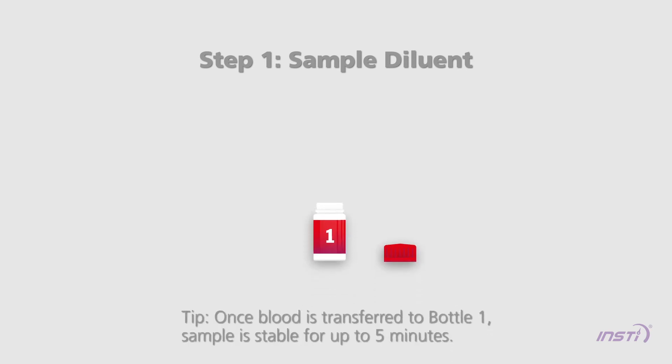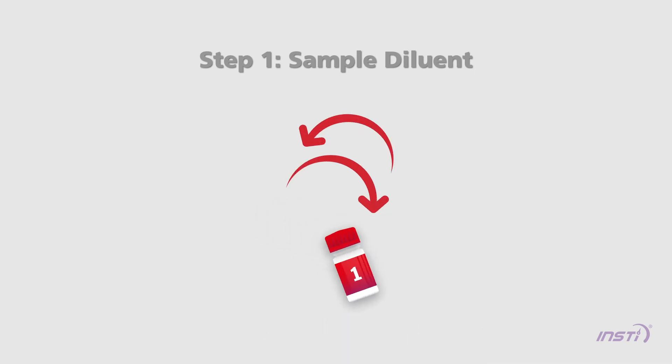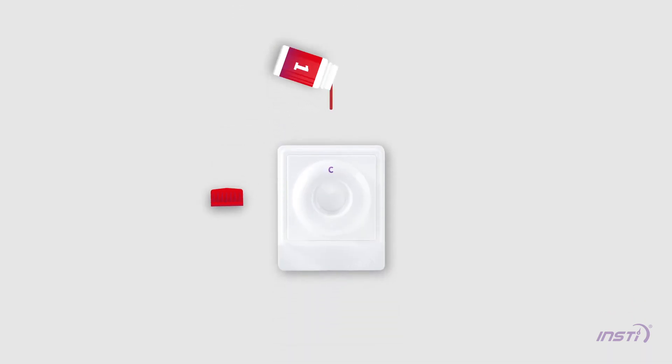Step 1 — Sample diluent. Once the sample has been transferred into Bottle 1, the sample diluent, twist on the cap of Bottle 1 and shake the bottle 4 times. Pour all the liquid into the membrane unit. Wait until the liquid disappears.